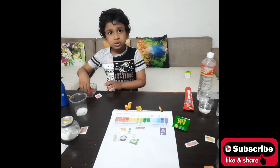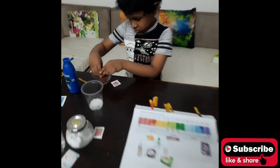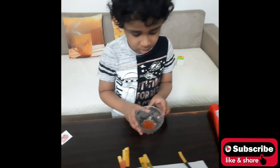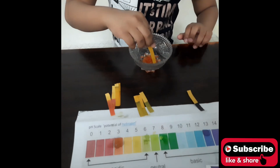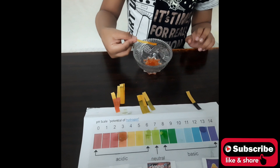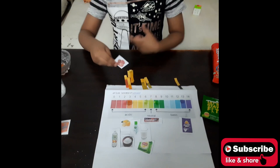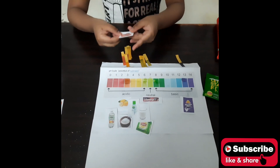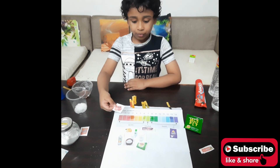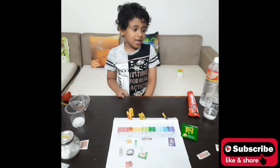Next liquid is tomato. We take a strip and dip it in with Universal Indicator. The tomato reads number 3, so we will put the tomato right over here on the chart — acidic.